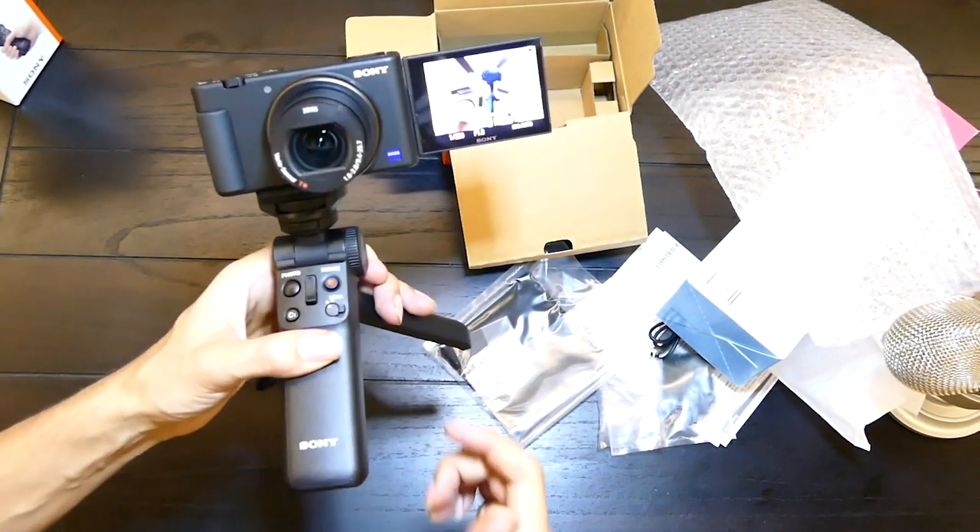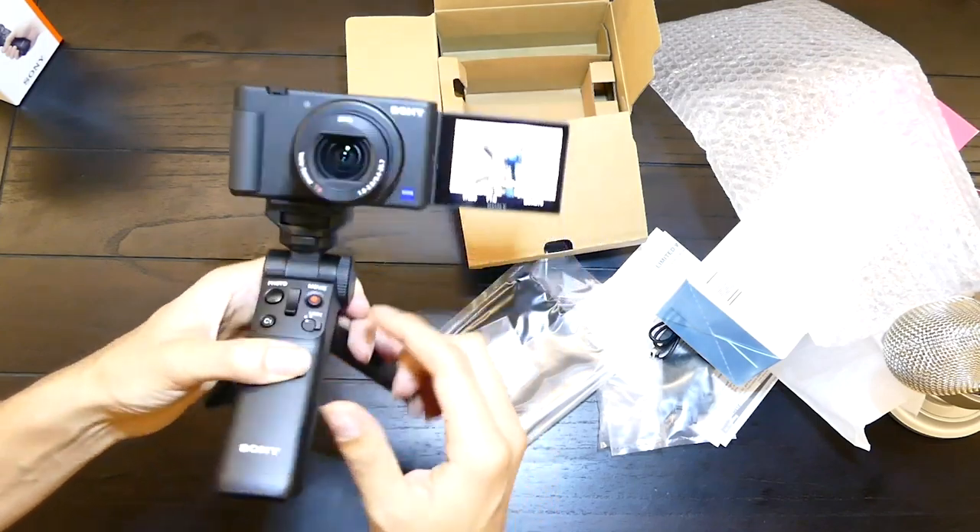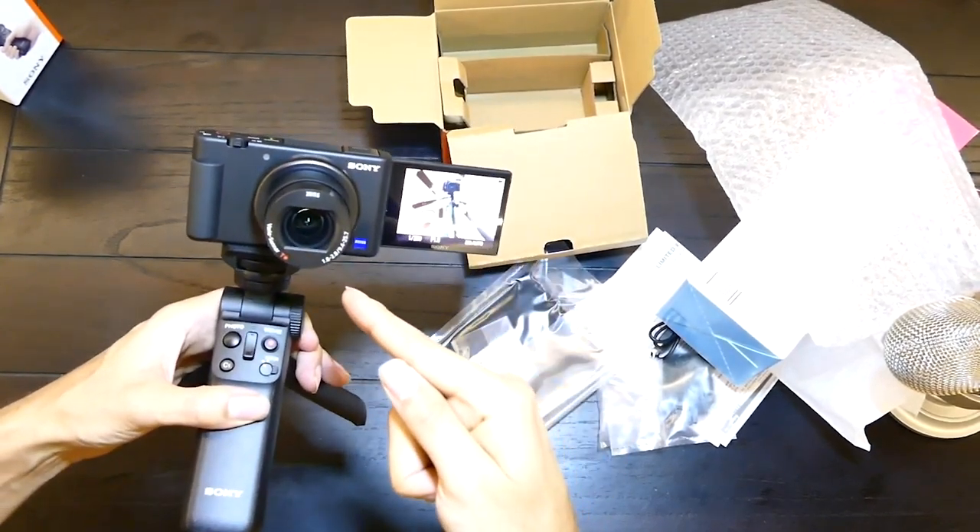Now let's go record some footage and show you a comparison of this camera and this one.